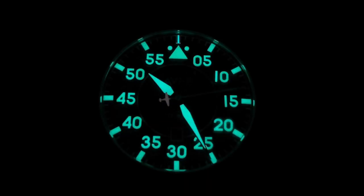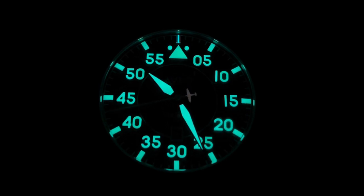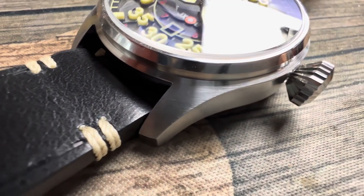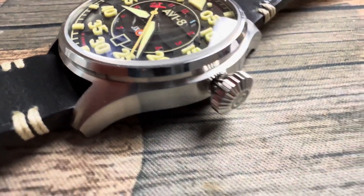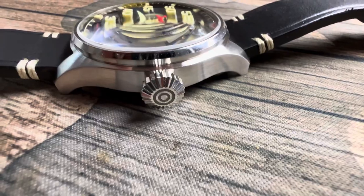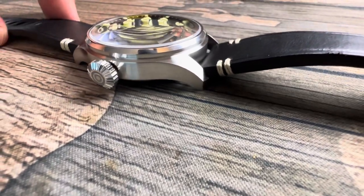Going over the positives: it's got great loom that lasts for a good amount of time, especially for a pilot's watch — I was not expecting the loom to be as nice as it was. Loving the crown — it's just one of the highlights of this watch. It's just so big and juicy. What can I tell you — it's an awesome crown.